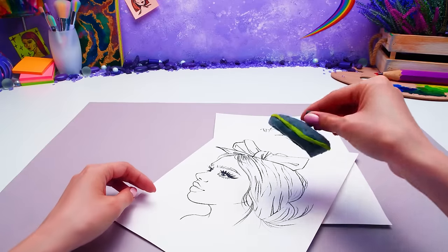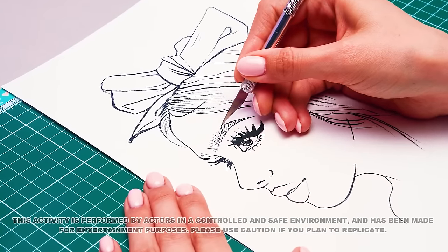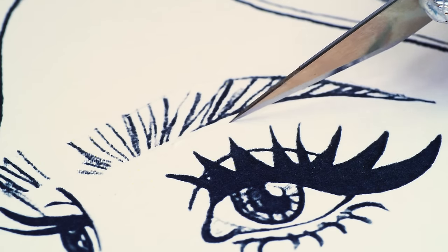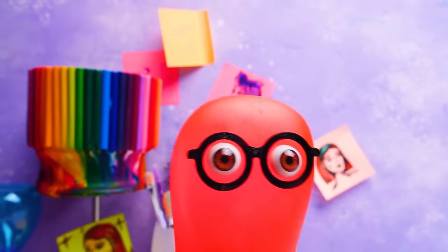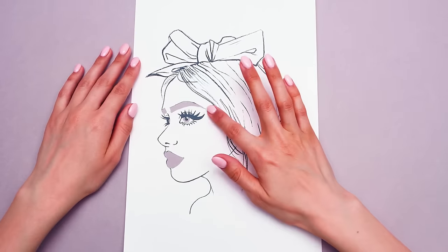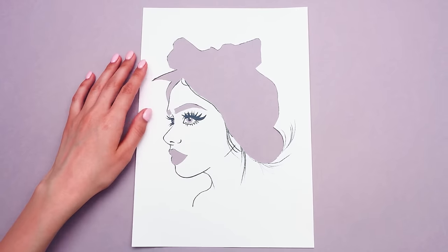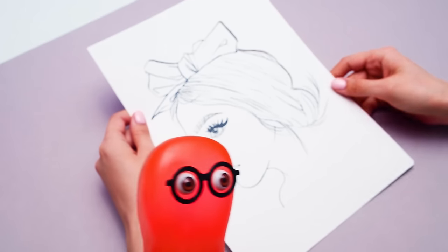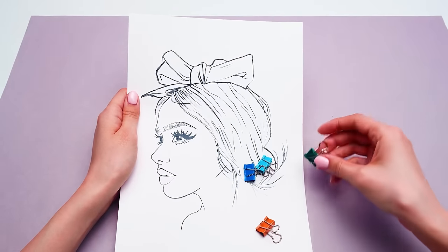Hold on to your hat, Mr. Great Artist. But why do you need a scalpel? We are going to make a kind of stencil from this sketch. Remember to always be careful with sharp objects, guys, and try to work neatly. There's no need to cut out everything — just the few most remarkable elements. I wonder where this is going. The brows, the eyes, and the lips are done. And we don't need this big part as well. Now we will simply put our stencil on top of our sketch. The cut-out parts perfectly align with the same elements on the sketch. Let's secure the whole thing with paper clips.